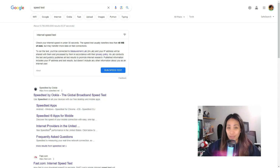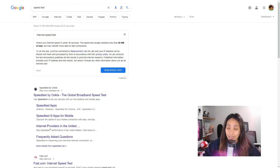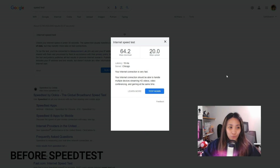Because upgrading to the AP25 access point can boost the performance of our devices, I'm going to do a speed test before and after to see if there is an increase in speed in our Wi-Fi. This is the before speed test — I am not connected to the Aruba AP25 yet. Based on our speed test, our download speed is 64.2 Mbps and our upload speed is 20 Mbps.